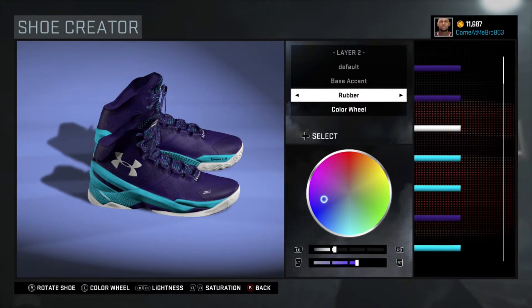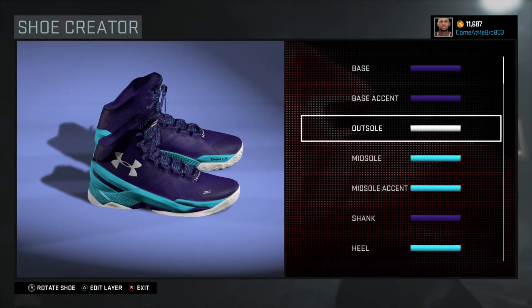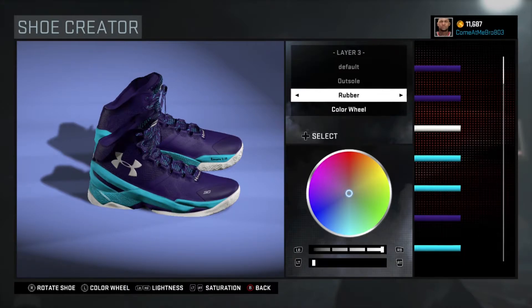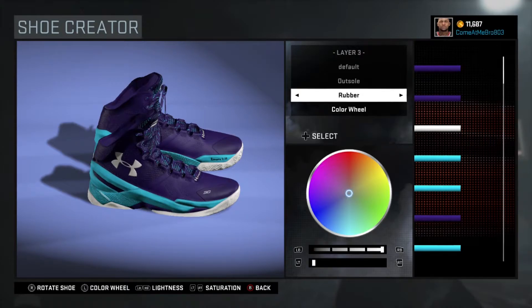Next one is our base accent. I went over the recent colors and chose that purple. Next one is our outside — I went white on the outside and kept it rubber. To get white, you can go over the Hornets and choose that white, or you can just put 100% on the lightness and zero percent on saturation.